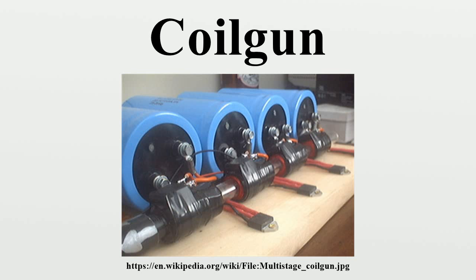There are two main types or setups of a coil gun: single stage and multi-stage. A single stage coil gun uses one electromagnet to propel the projectile. A multi-stage coil gun uses several electromagnets in succession to progressively increase the speed of the projectile.